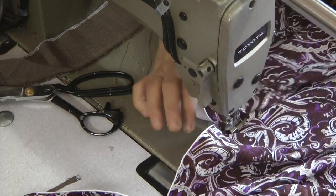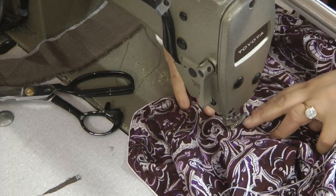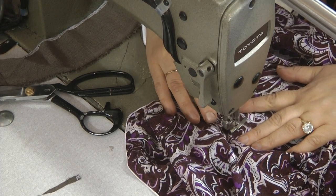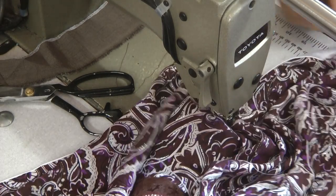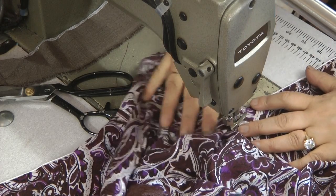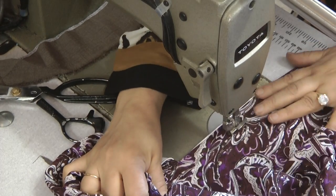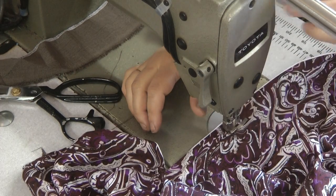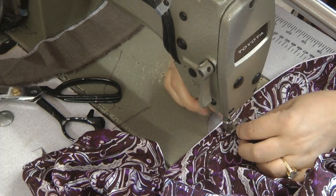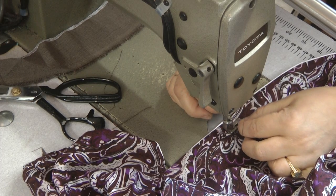Go about half an inch or a centimeter past the opening. Leave your needle down and pivot the fabric around, evening out the opening so that there is no unevenness. Again, leave your needle down, pivot the fabric around, sweep the fabric backwards and slightly tug on the fabric so that it is guided.